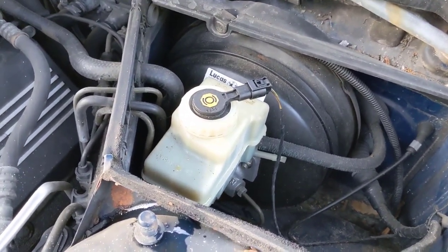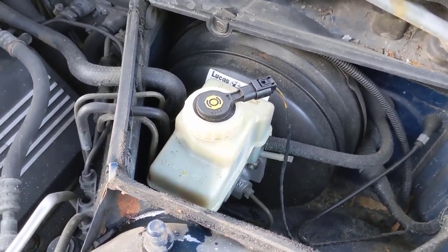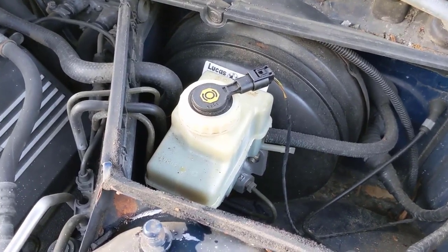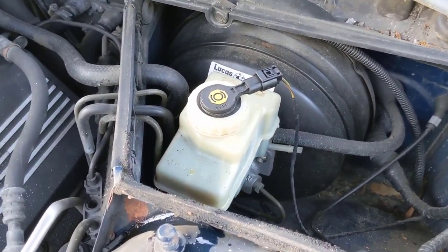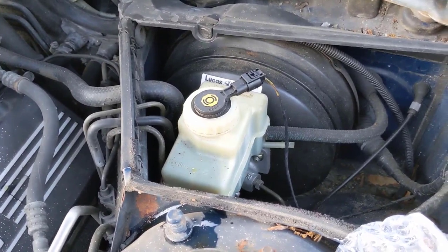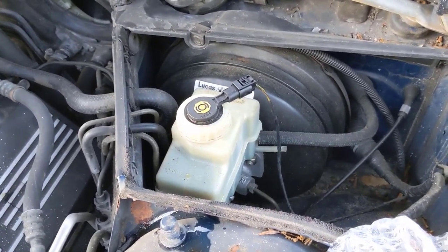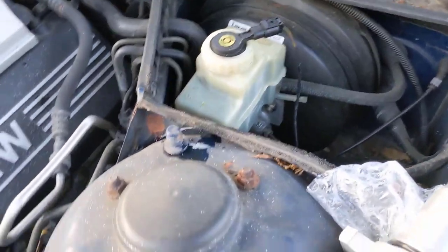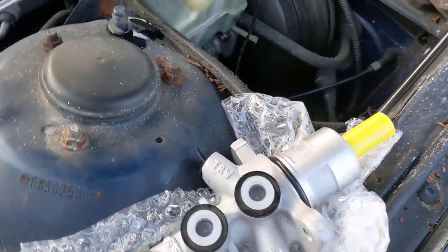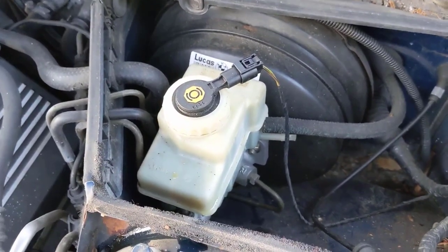Welcome to another video. We're going to be replacing the master cylinder on a 99 540i six-speed, but pretty much BMWs in this year range are all similar or the same. You can find these master cylinders on eBay for 60 to 70 dollars, but my recommendation is unless you enjoy changing them, don't buy one like that. Get a reputable brand — this is a TRW, which is a reputable aftermarket brand.